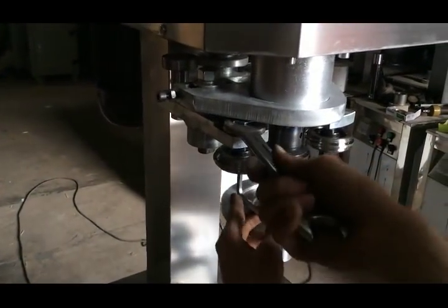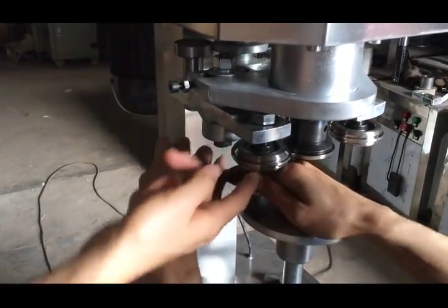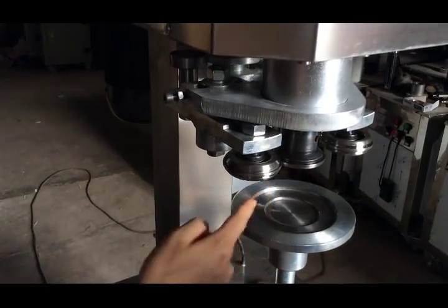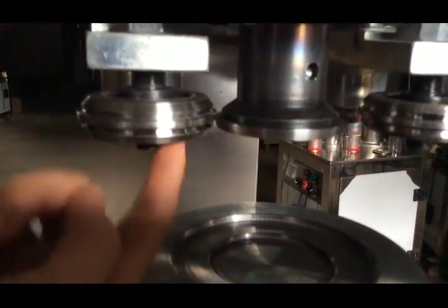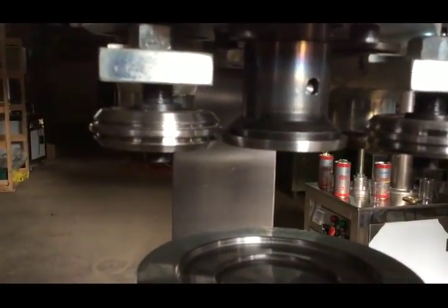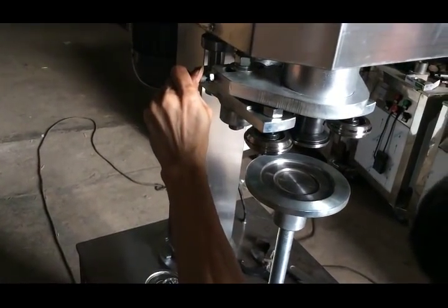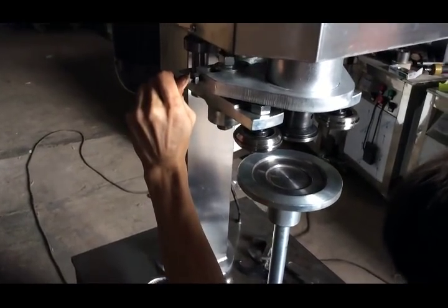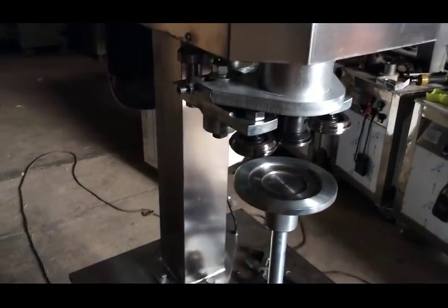Our engineer adjusts the height for the sealing part. This sealing part cannot touch the head directly, otherwise it will be deformed. Please check — this is the standard. Now our engineer tightens the screw and checks the sealing part again.